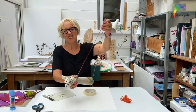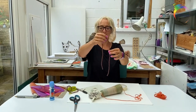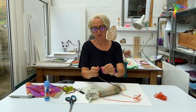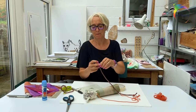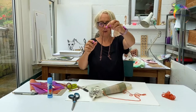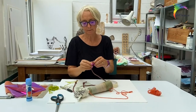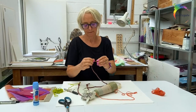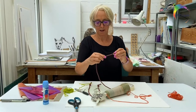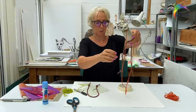He needs some legs. You should find some bits like this in your bag. I'm going to make knots in the end of this one so it looks like he's got paws — front legs and back legs. And we're just going to stick those on with some tape underneath.